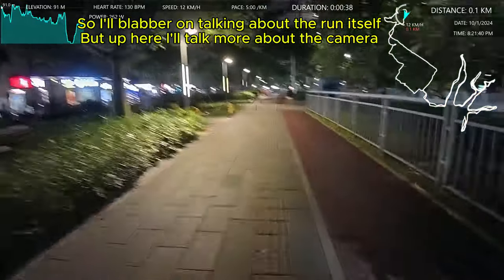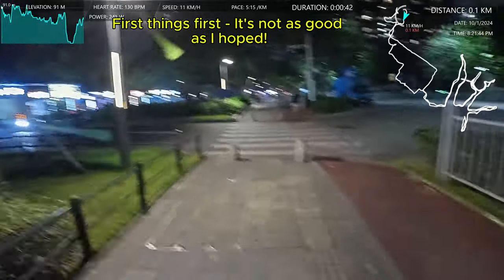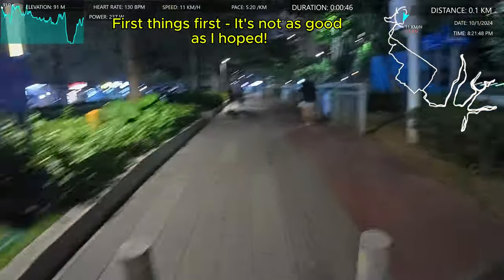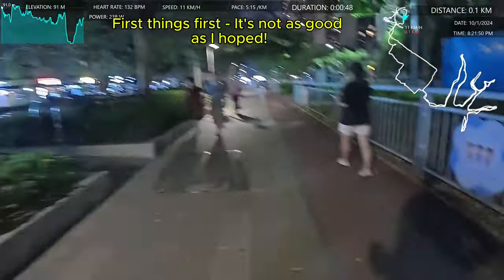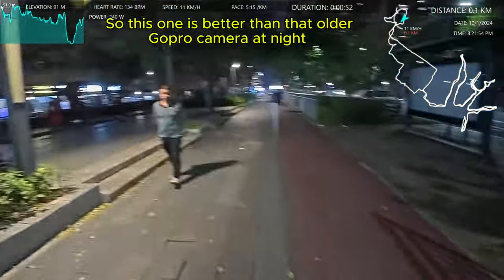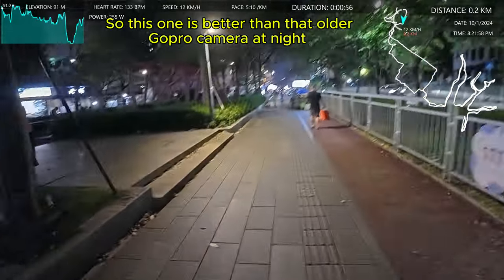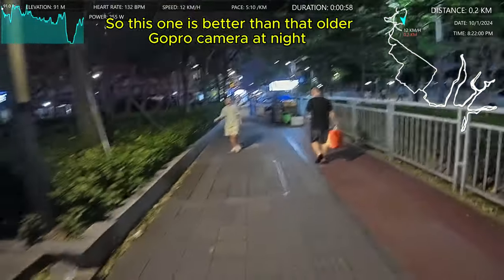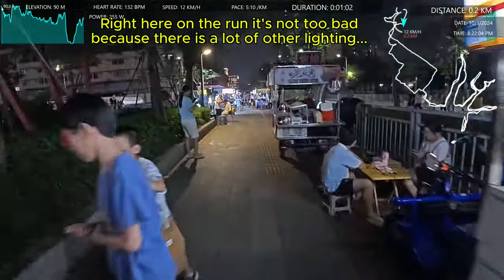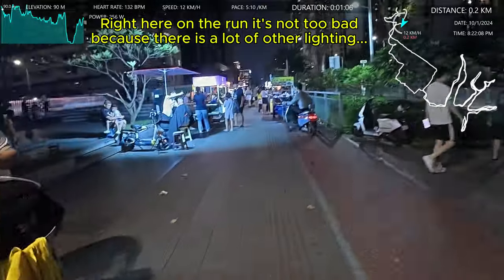I did a night run a few weeks ago with an older GoPro Hero 9 and it was, as a lot of people would know, it was terrible. So I was very excited that this new release of the DJI had greatly improved the night shots. So tonight's my test — a full run in all kinds of conditions.